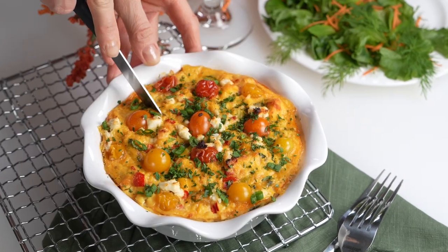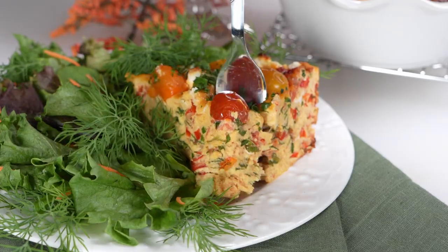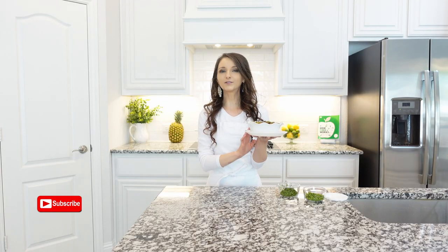A simple combination of eggs, roasted veggies and goat cheese makes a delicious and elegant frittata that is great for breakfast, brunch or lunch.